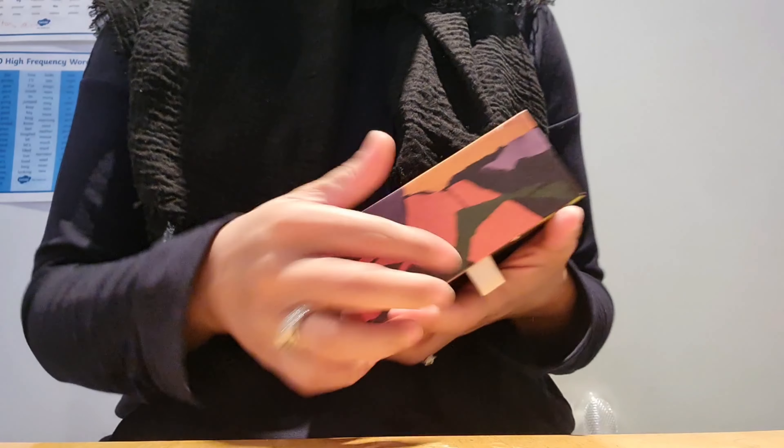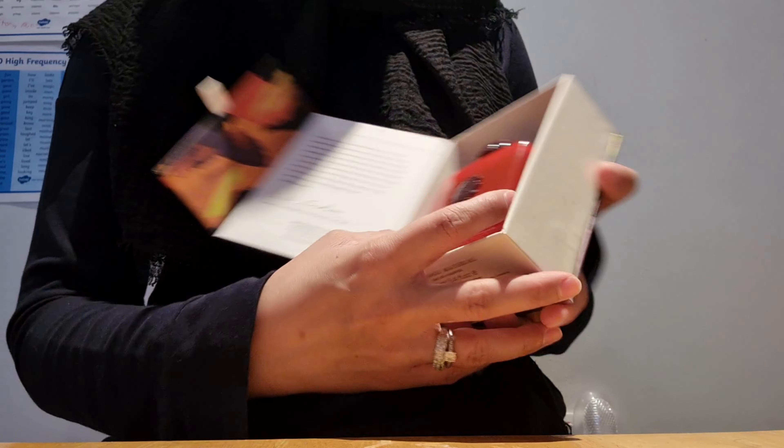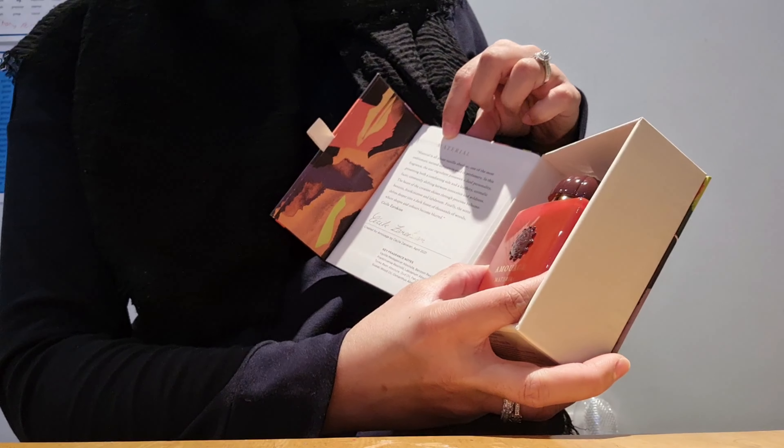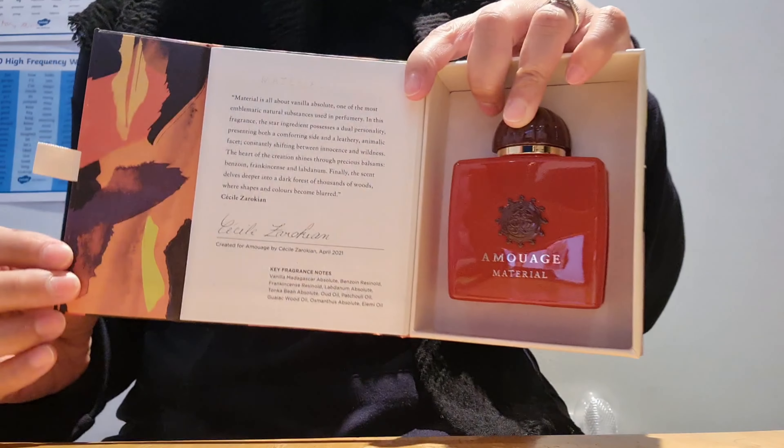The new fragrances open like a book — so it opens like that — and then you've got the fragrance sitting inside. On this side you've got a little message from the creator of the perfume, Cecile Zorokian, and her signature, and then over here you've got the fragrance sitting inside.